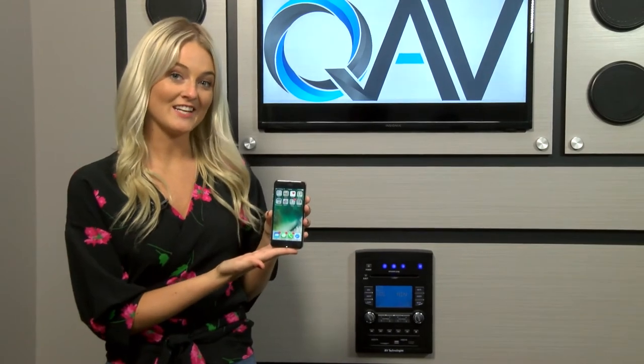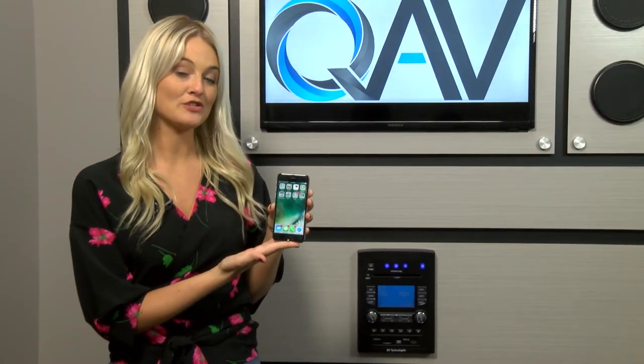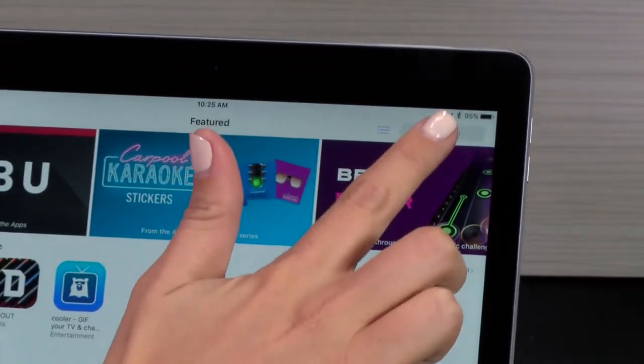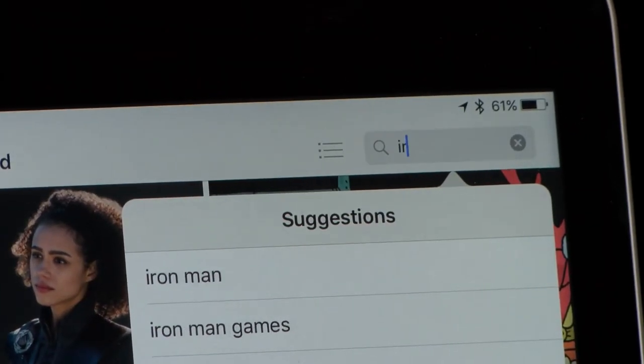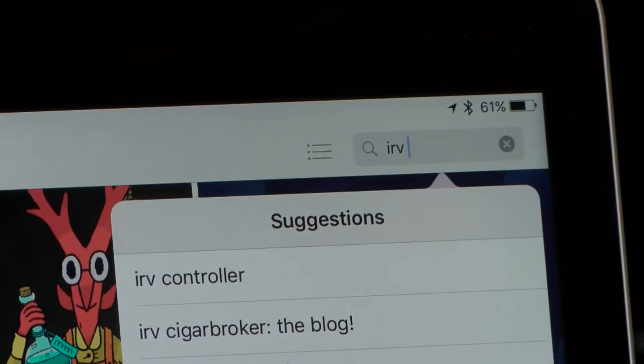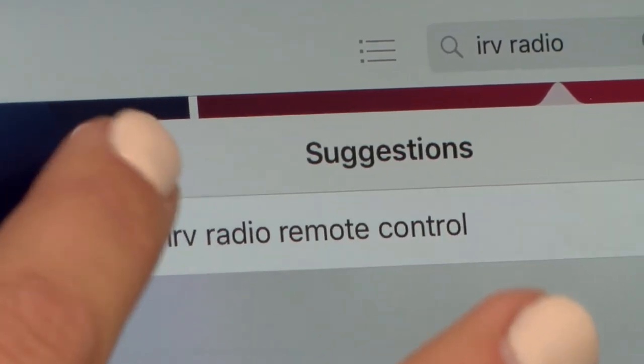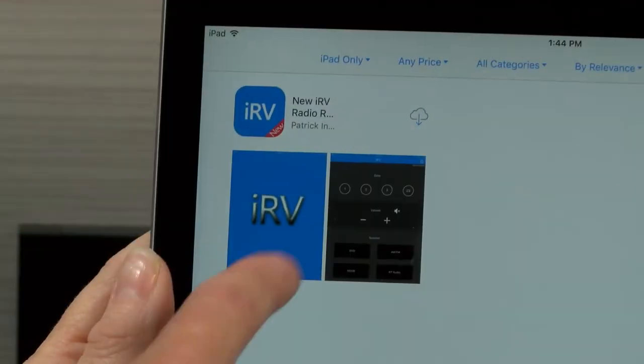Your IRV66 also features the ability to be controlled by most smartphones. To download the app, go to either the Apple App Store or Google Play, depending on your phone. Type in IRV radio in the search box. New IRV radio remote control will appear — select that option and install the app.